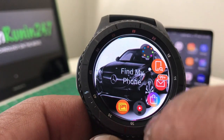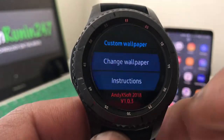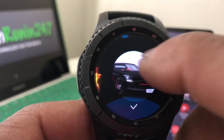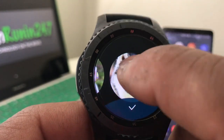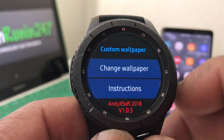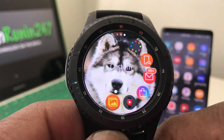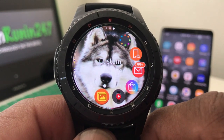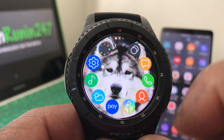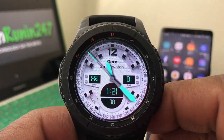If we want to change that, go back down to Custom Wallpaper, hit that again, hit 'Change,' and let's go with one of the puppies instead this time. Tap on that and hit the check. Now hit the home button and we have our puppy as the wallpaper on our Gear S3. As you jump from screen to screen, you can see it stays with the puppy.